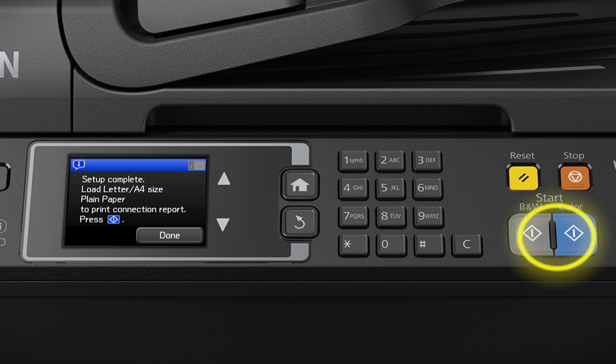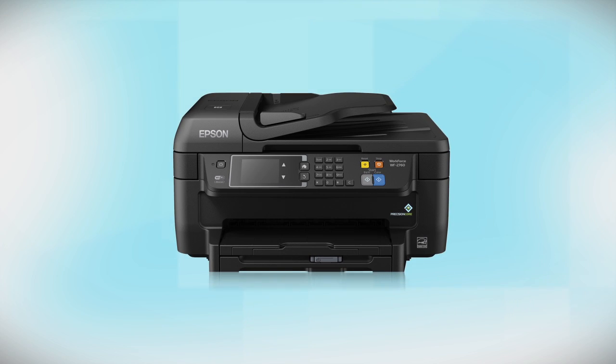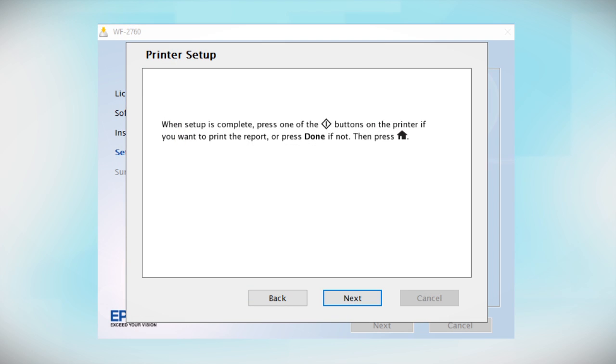Press one of the Start buttons to print a network status report, or tap Done to complete wireless setup. Your printer is now connected to your wireless network. Follow the rest of the instructions on the computer screen to finish installing the software, then restart your computer.